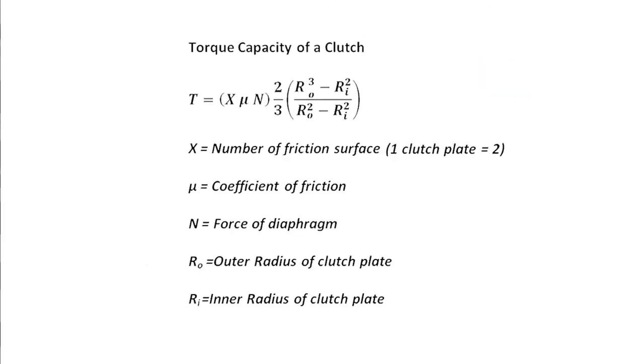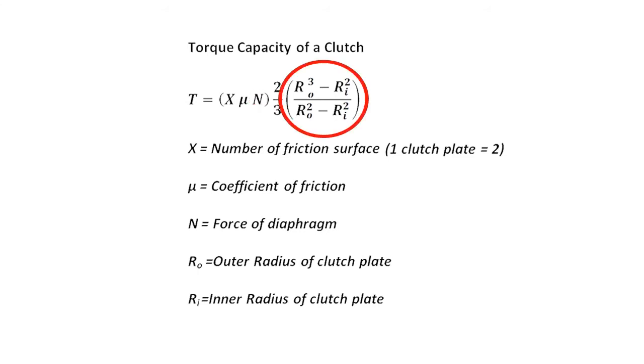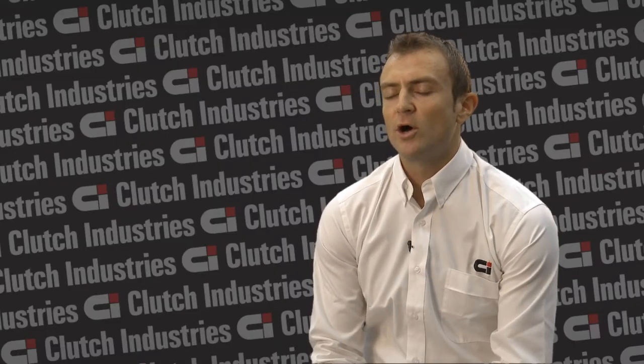These factors include the clamp load, also the mean effective radius at which that clamp load acts, the coefficient of friction, and also the number of plates within that clutch setup. The coefficient of friction can also be highly affected by the temperature of that clutch.